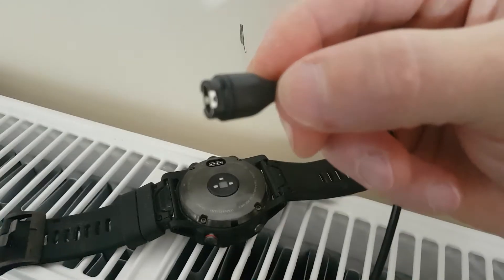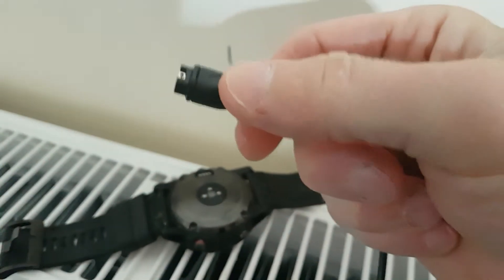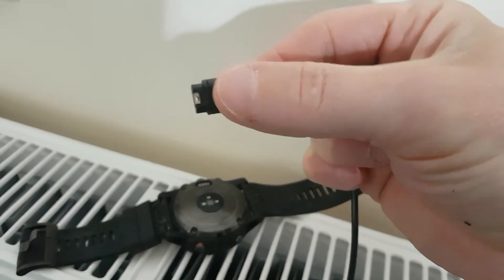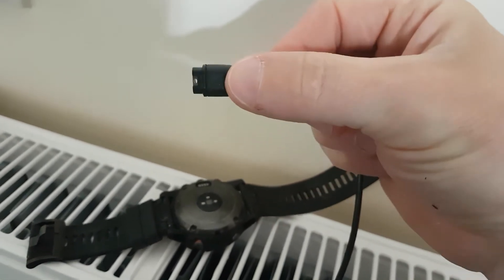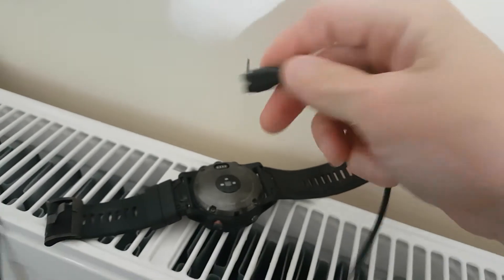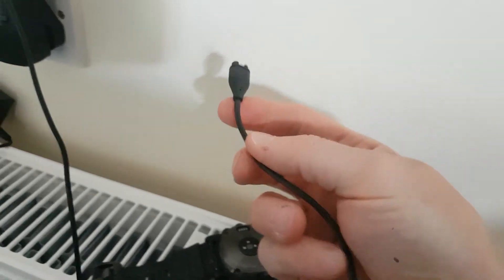Hello everyone, my name is Rob, welcome to the channel. This is my second charge lead — I've got two now, not because I had a problem with the first one, but because of the price of buying a new one, which was around 25 pounds, or probably around 25 dollars. So I bought this one — it came in from Hong Kong or China, an eBay special.